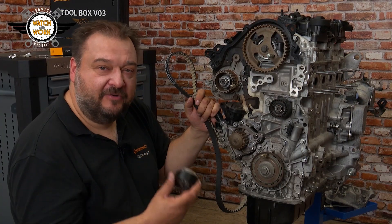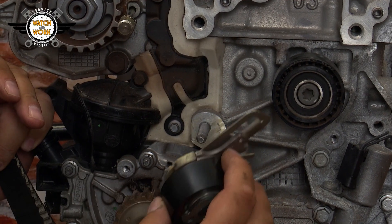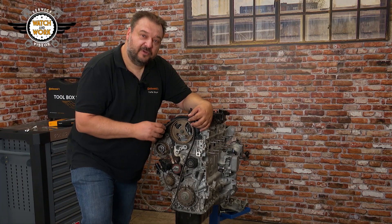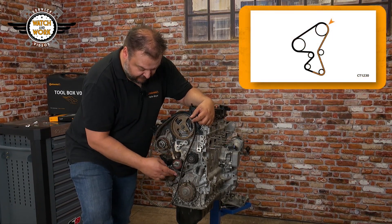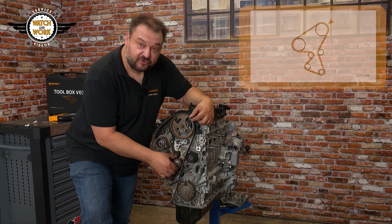When fitting the tensioner pulley, you have to make sure you install it in a specific position. We have a lobe here, and the tensioner pulley must be positioned with this slot hooked over the lobe. You fit the new timing belt in a clockwise direction, starting at the camshaft sprocket, then pass it around the water pump, high-pressure fuel pump, and last of all, the tensioner pulley.